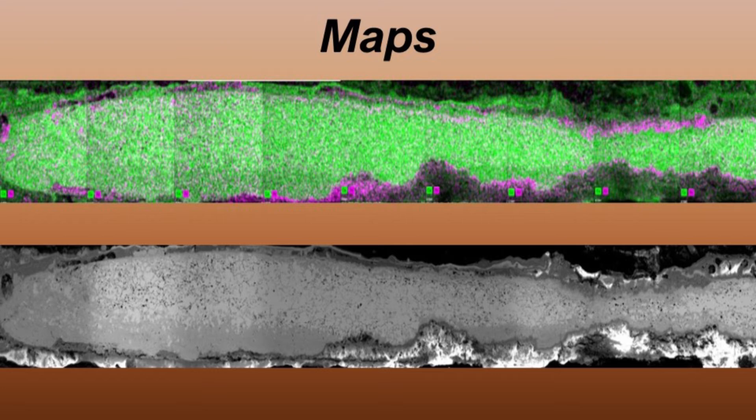The EDX software also allows elemental maps to be created that show the distribution of elements, which can enable the identification of any possible surface enrichment present. As high resolution grayscale images can be captured, a map can be created for the exposed surface to match the elemental map. From this, inclusions as well as surface enrichment can also be identified.